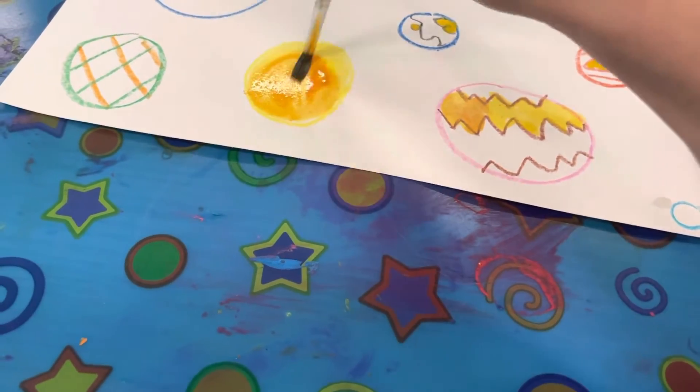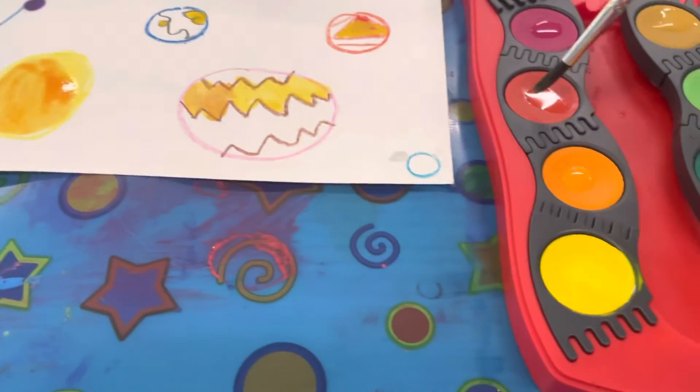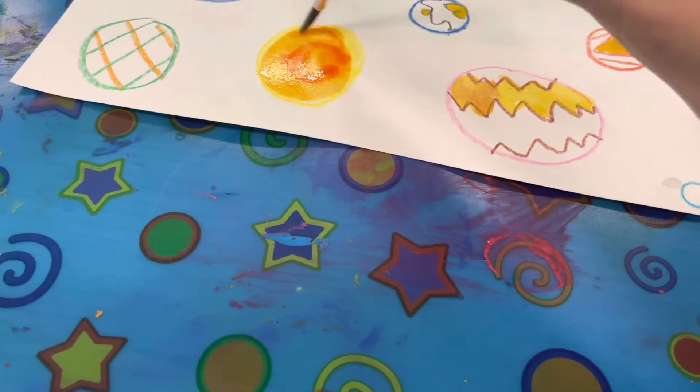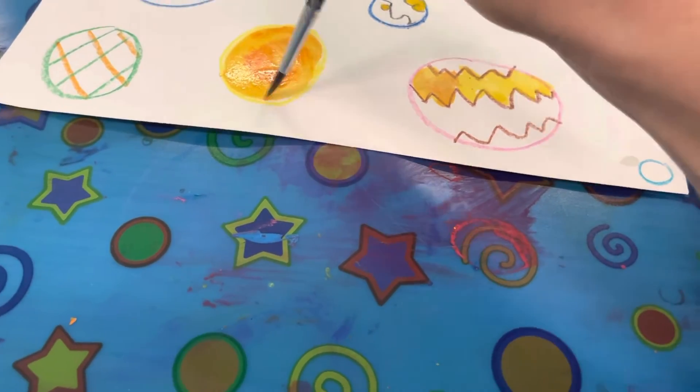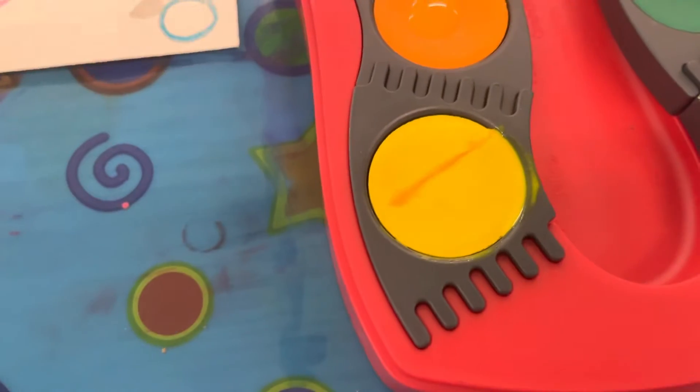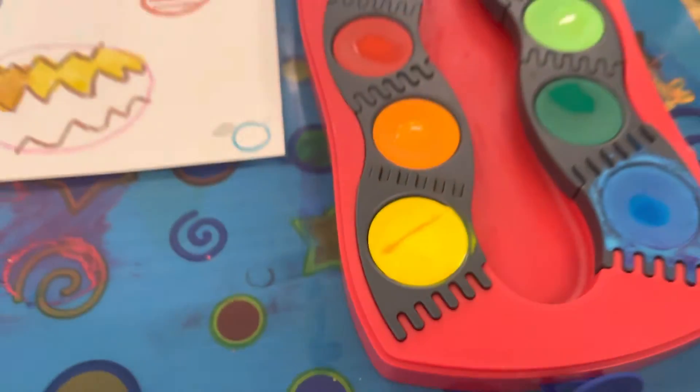If you're going to go back and get the same color you don't have to rinse off your brush — I just want to get a little more red, that's okay — but every time you change colors you need to rinse off your brush. If you don't rinse off your brush and you paint right on the paint, you're going to mix the colors.